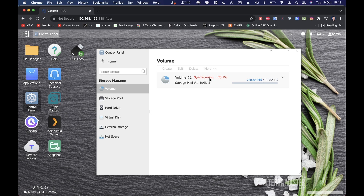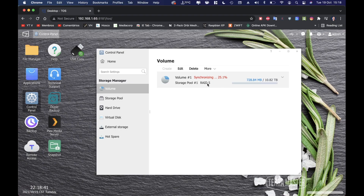In the volume section I can delete and recreate RAID modes. I chose RAID 5, which I believe is the most balanced option for units like this. You can also use RAID 0, RAID 1, RAID 5, RAID 6, RAID 10, or single disk — there are many options depending on how you use the device.